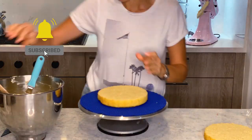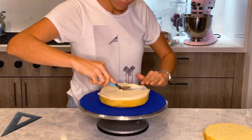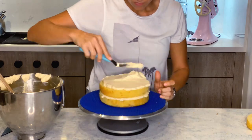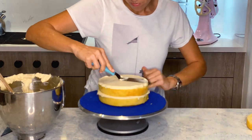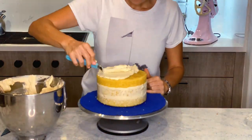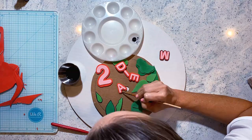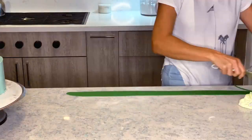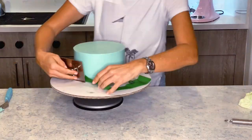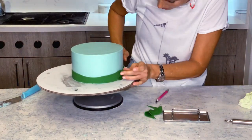Now check it out — this is how I'm putting together the cake with the usual filling, crumb coating, and all that good stuff. I am going to pre-cut all my decorations: a little bit of green grass or hills, and that's it.